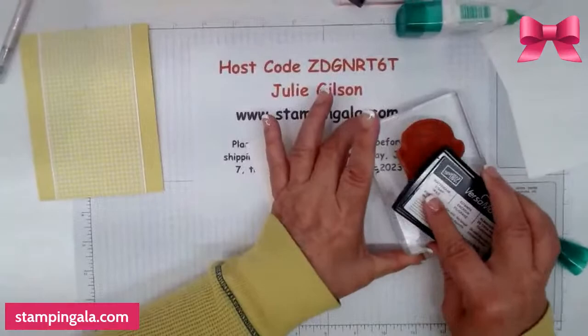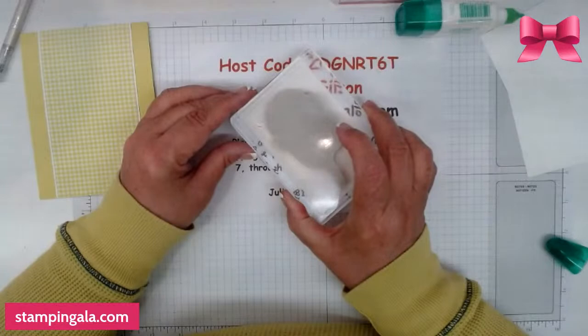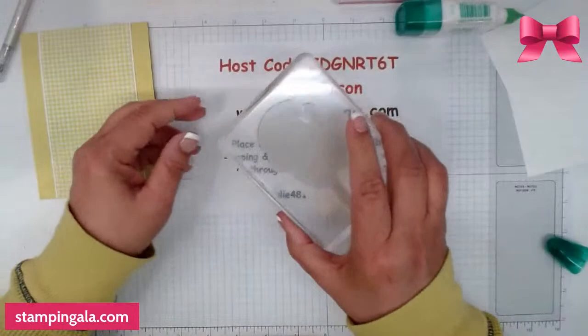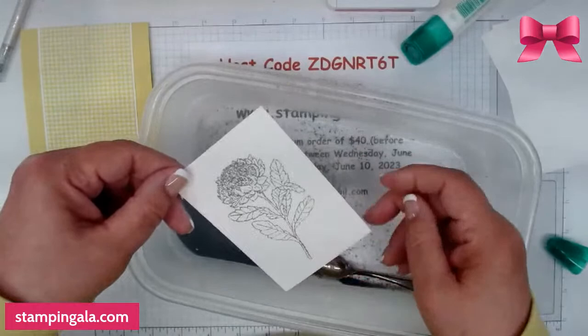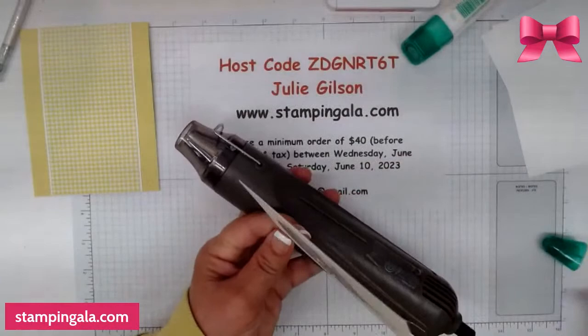We're going to ink this up with Versamark. It seems like every time I go on a trip, I come back with a cold — I've been sick for about two weeks now. I am using Fluid 100 watercolor paper, so I was pushing pretty hard so it will take effect because it's not real smooth — it has a little bit of texture. I want to make sure we get it in all the grooves. We're going to heat this and I'm using silver embossing powder.